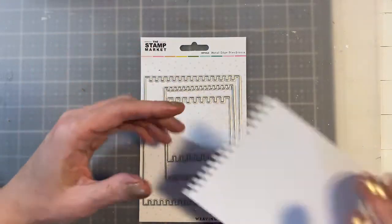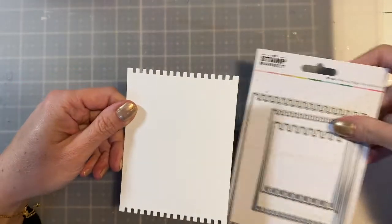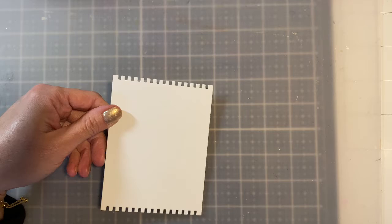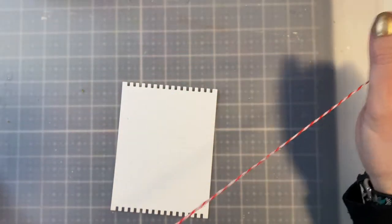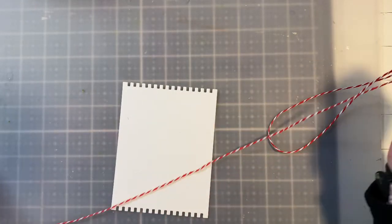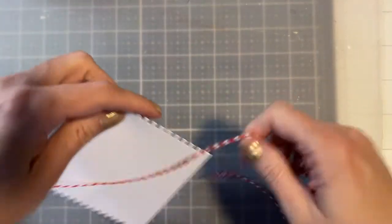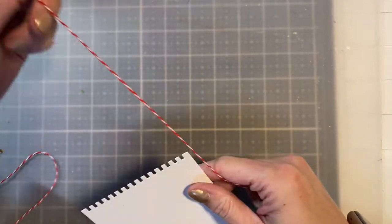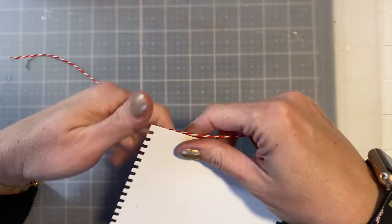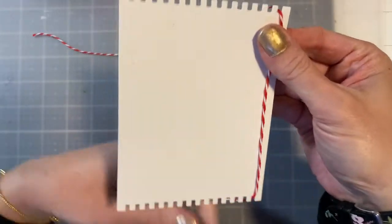You run it through the die cut machine — I did this with a Just Nina cardstock — and you're left with this. I'm using the bigger one. What you're going to want to do is take some twine, or if you want a thinner type fiber you can. I'm just using this because it's what I have. You just start to wrap it around, leaving a kind of a big tail on one end, and you just wrap it around like so.